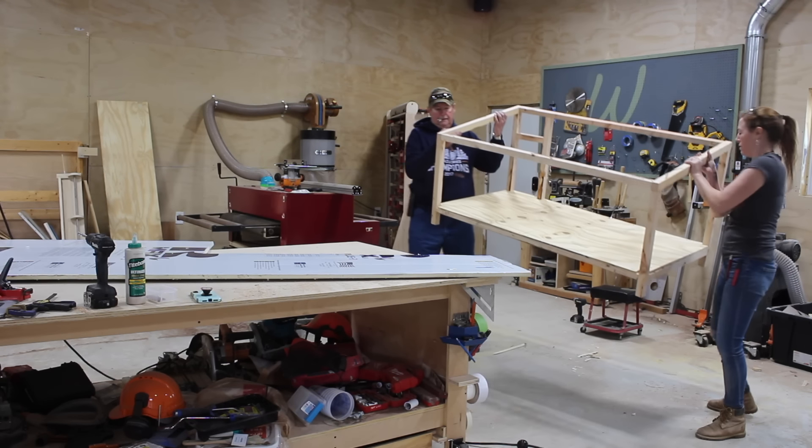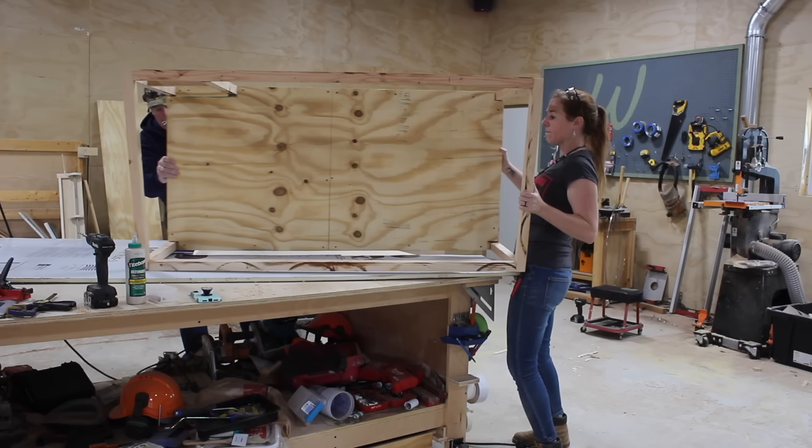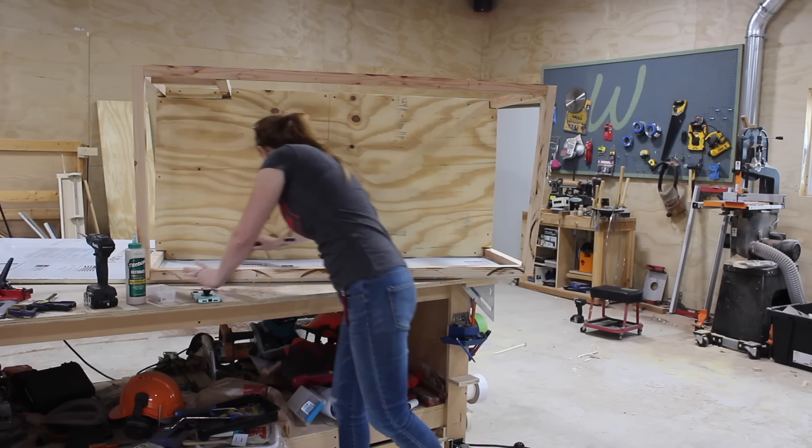And now more insulation for the walls. To make this step easier, I would cheat and set the panel directly on top of the foam then just trace the shape I needed.